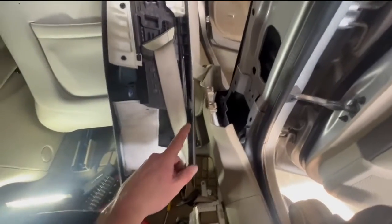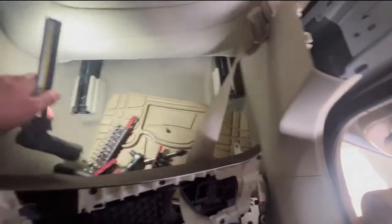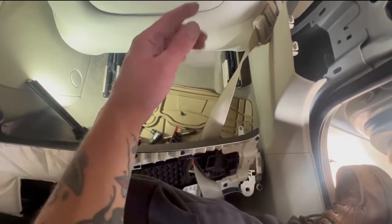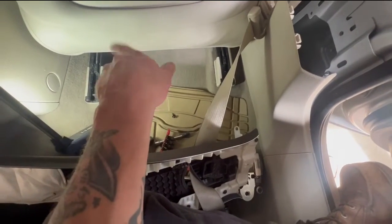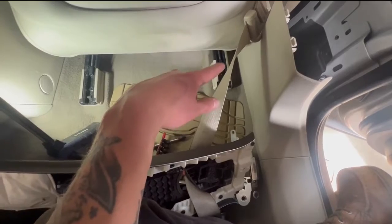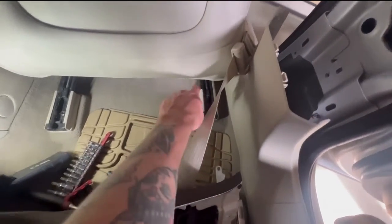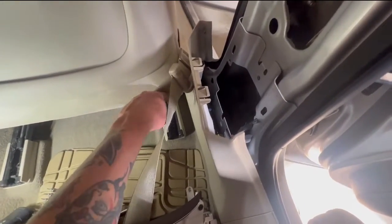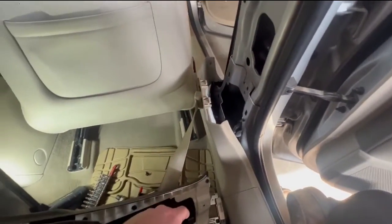Now this next part is going to be a little bit tricky. If you're having trouble with the seat — this really confused me the first time — the seat just has these two fasteners in the back and then it hooks in the front. So there's no fasteners in the front of the seat. I've never seen that before. Usually it's four fasteners, but on these seats it's just the two rear and then you can unhook it and hook it up.